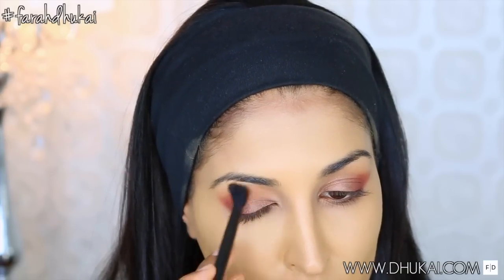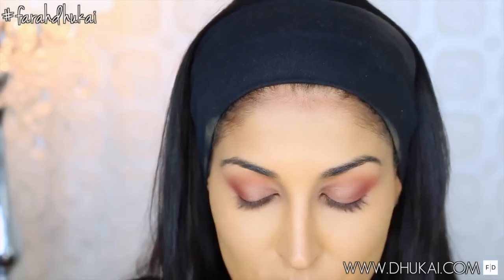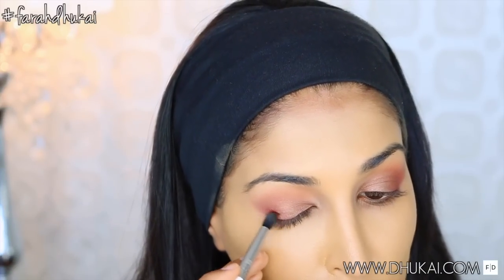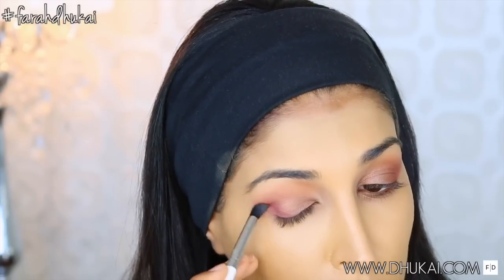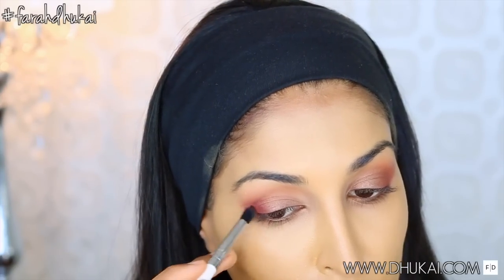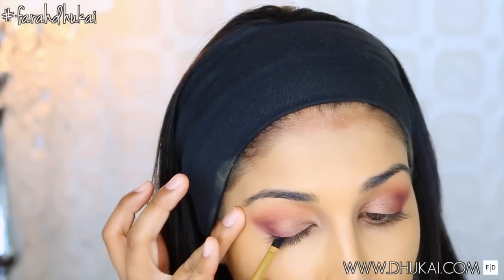For the crease, I'm taking this warm-toned brown from NYX Cosmetics — it's a really beautiful matte color — and I'm popping this into the crease and just blending out any harsh lines. Now I'm really going to focus on this outer V with my favorite eyeshadow color of the moment, which is by ColourPop and it's called Essential Perk. And as you can see, I'm using a tapered brush and really focusing this and creating a V shape right in that outer corner.